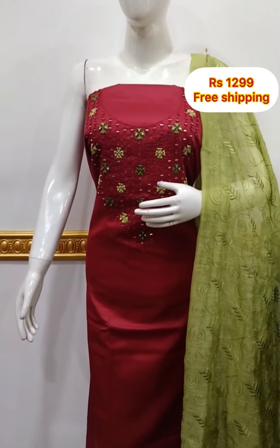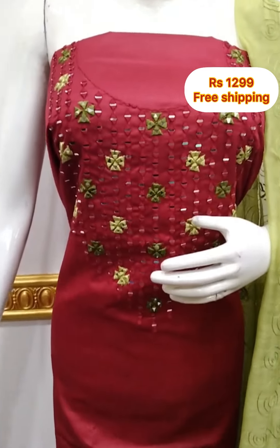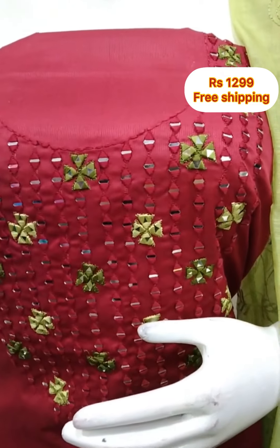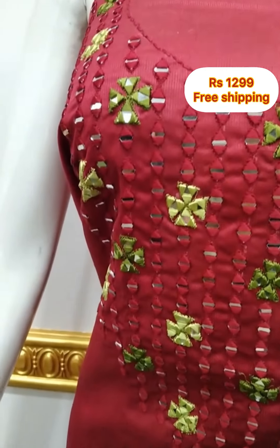The top is silky fabric with handwork mirror embroidery. The top is 48 inches.